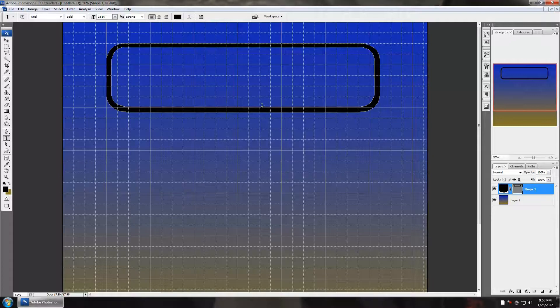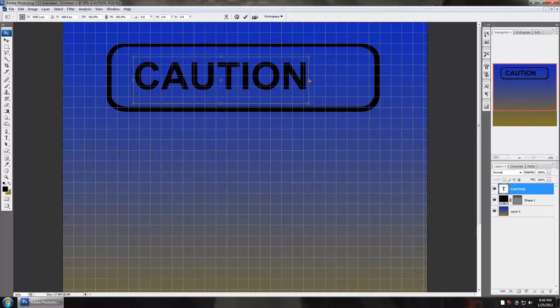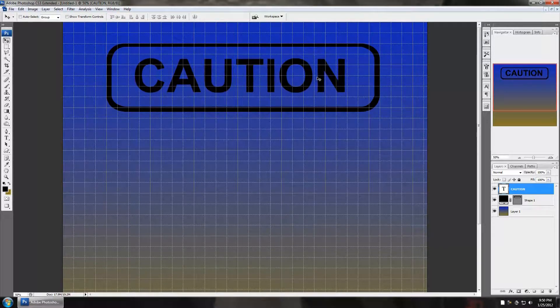I'm going to press T for the text tool and write in all capitals: CAUTION. That's actually a perfect font — Arial. You could use that or Calibri; that's another good one. Press Control+T to transform that and drag it out. Now one thing in dealing with brushes is brushes are only grayscale, which means black, white, and everything in between. You can't save a brush in color yet, but there are ways to colorize it later on — we'll get into that in a later tutorial.